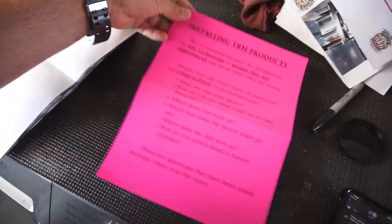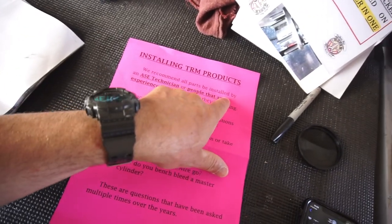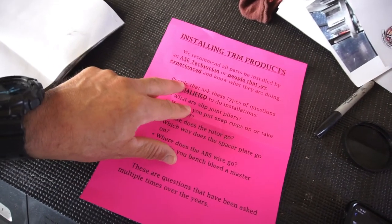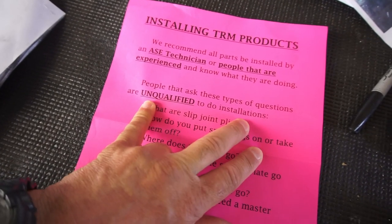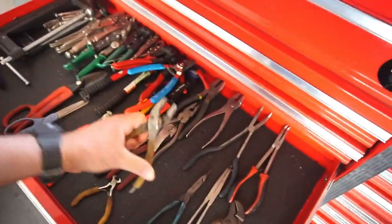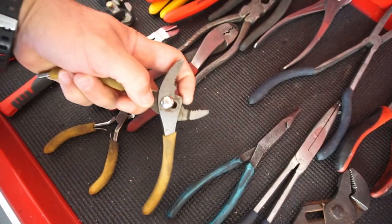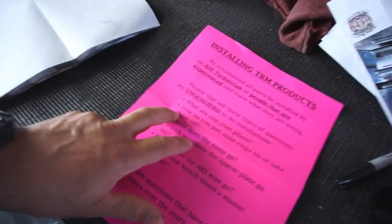So this is the pink sheet. Installing Ram Man products — they recommend that all parts be installed by an ASE technician or people experienced and who know what they're doing. People that ask these types of questions are unqualified to do installations. What are slip joint pliers? Let's go to slip joint pliers real quick — a slip joint plier is this.